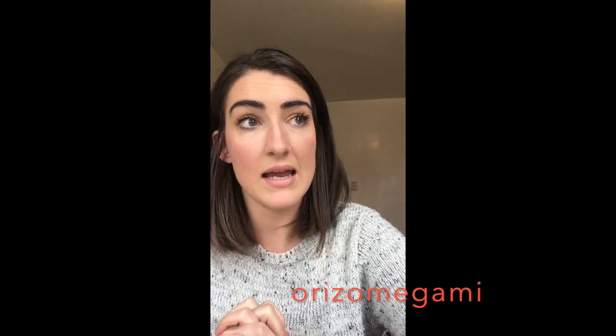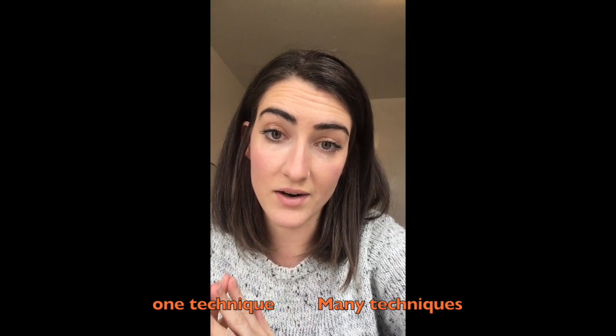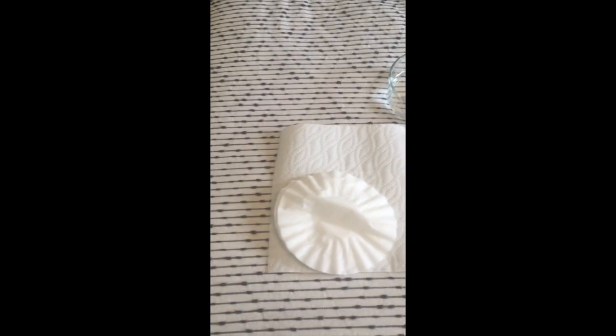The dipped paper technique we're going to use today isn't exactly how it's done in real life, but it's something we can replicate from home. It's called Orizo Megami - or Oritsu Megami - which is Japanese, and it means folding paper and then dipping it in ink. He is a multimedia artist. If we break down the word 'multimedia,' do you think it means someone who uses just one technique, or someone who uses different techniques?